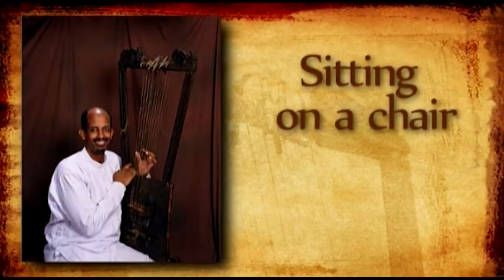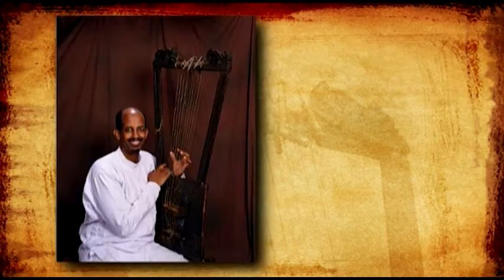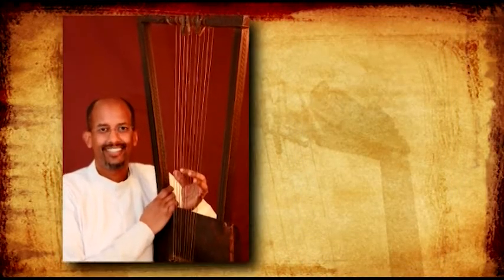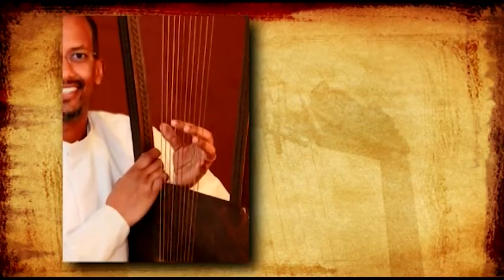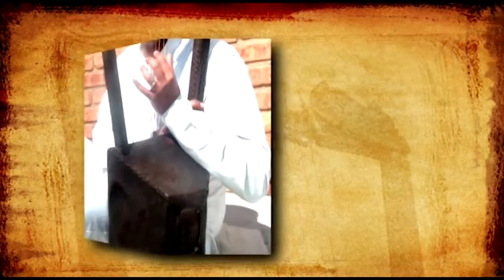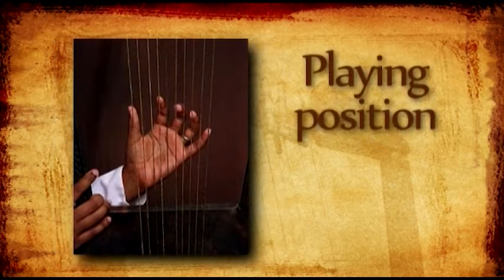The Bagana can be played sitting on a chair or on the floor. In both cases, the Bagana rests either on your left thigh or next to your left leg on your chair or on the floor. Your right hand holds the Bagana where the right frame meets the sound box. The elbow of your left arm rests on the back of the sound box, which brings the left hand into the playing position.